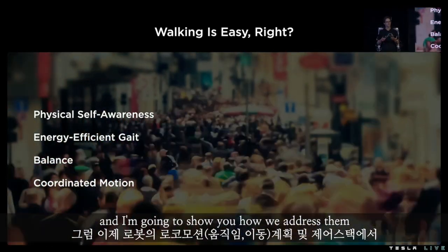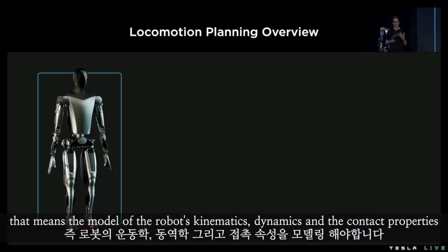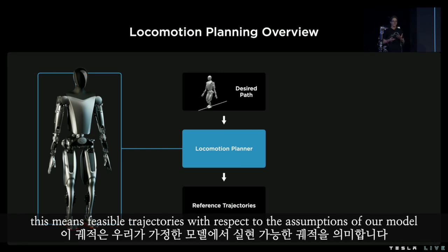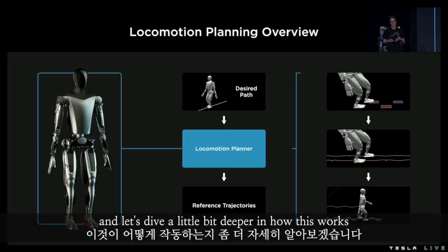Humans do all of this naturally, but as engineers or roboticists we have to think about these problems. I'm going to show you how we address them in our locomotion planning and control stack. We start with locomotion planning and our representation of the bot — that means a model of the robot's kinematics, dynamics, and the contact properties. Using that model and the desired path for the bot, our locomotion planner generates reference trajectories for the entire system. This means feasible trajectories with respect to the assumptions of our model. The planner currently works in three stages: it starts planning footsteps and ends with the entire motion for the system.